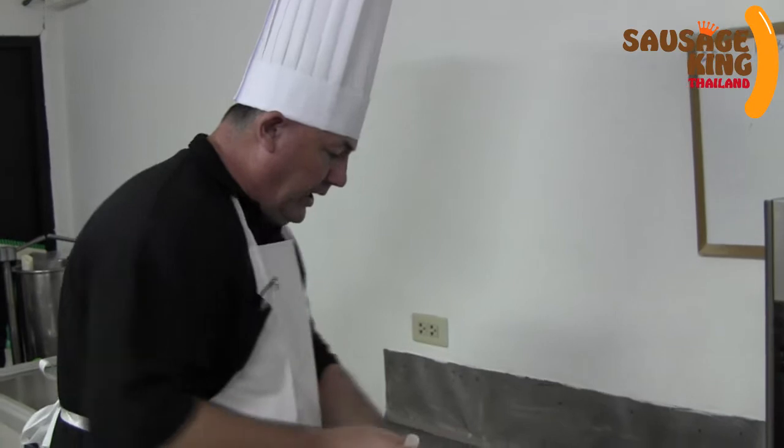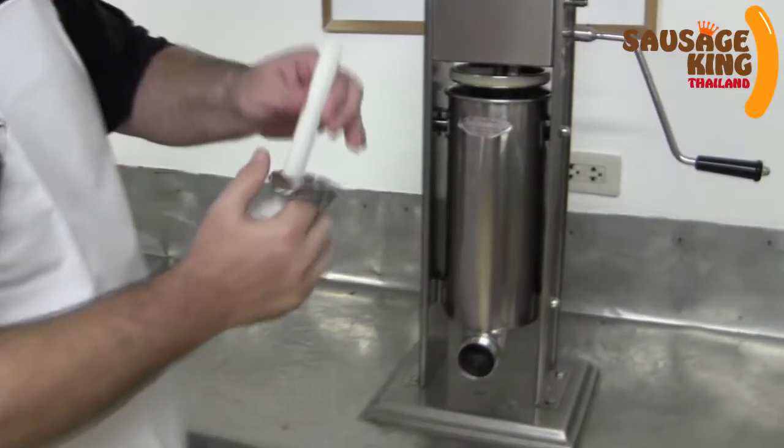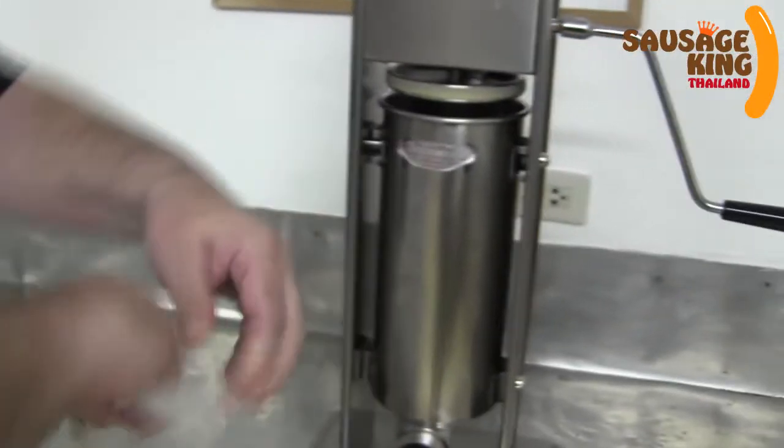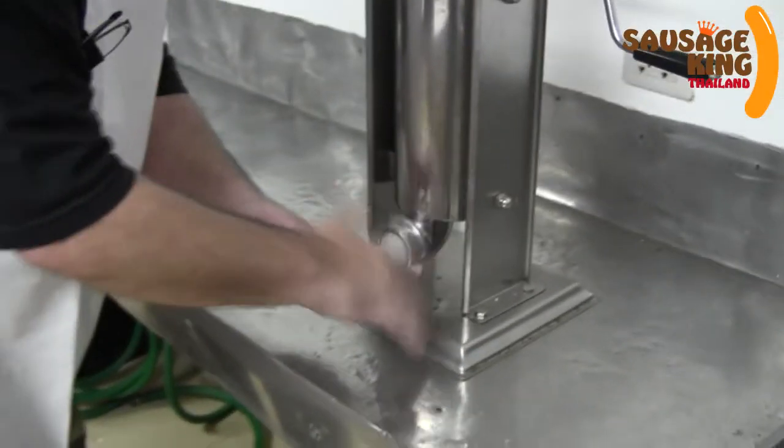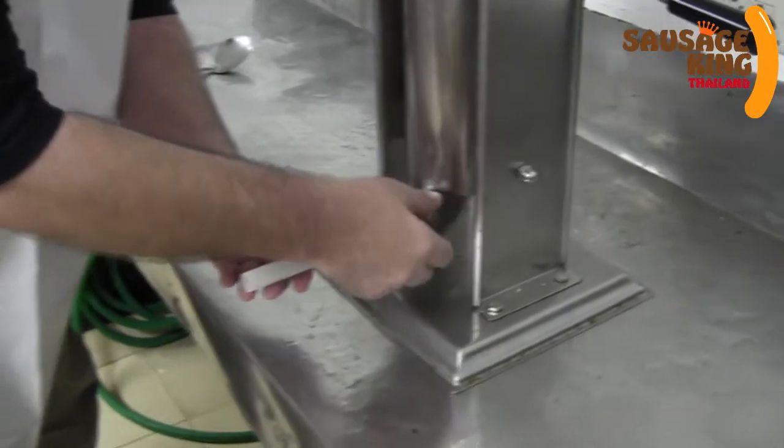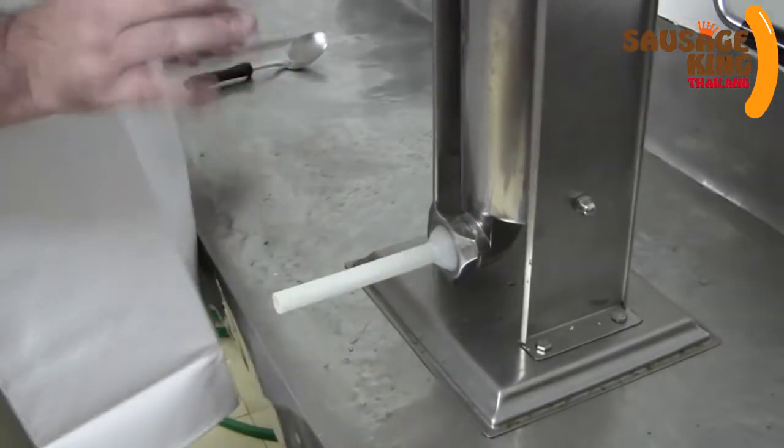We're going to put the nozzle on — straightforward. Now that's ready to go.